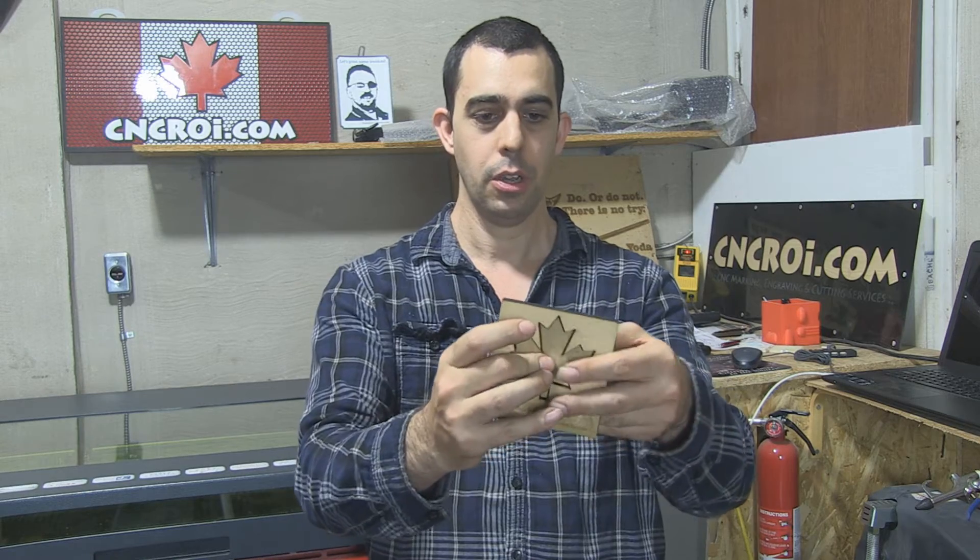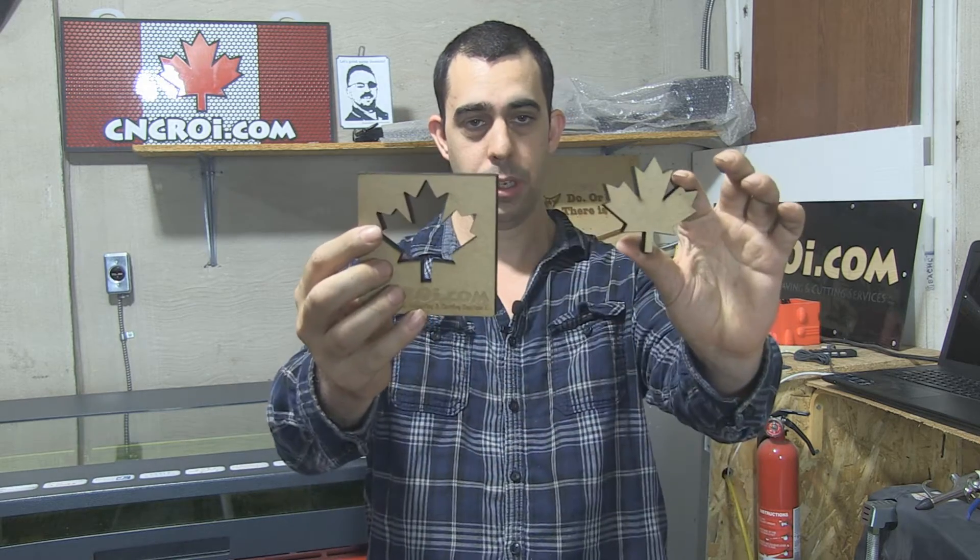This here for instance was done in one pass — the engraving was done in one pass, the cutting was done in one pass. The reason why we're able to do this is because the ERCO2 laser is 110 watts, which means that it has more than enough power to cut through this. The thickest stuff we've cut through is 3 and a quarter inch laminate.